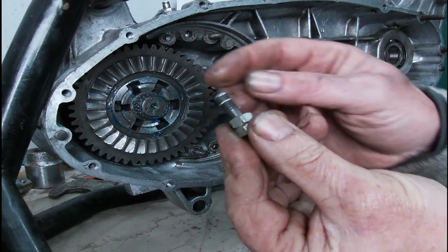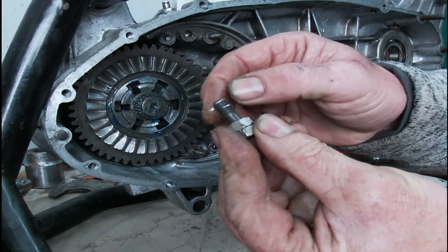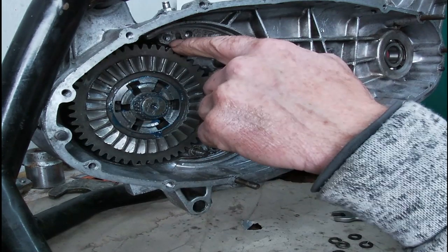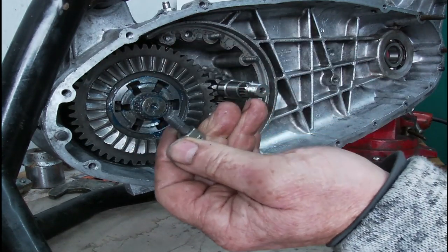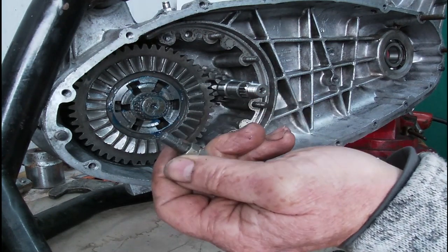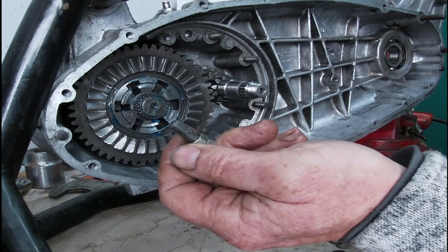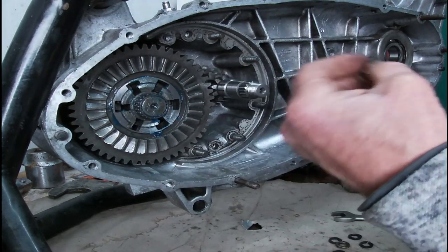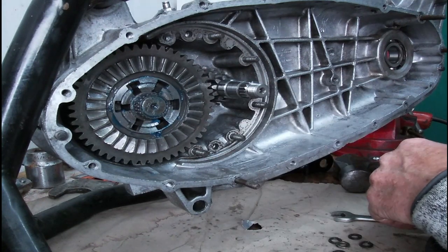As you can see, there are telltale pieces of ally on there — we've got a stripped thread. That is a repair job. So it's going to need a helicoil kit.